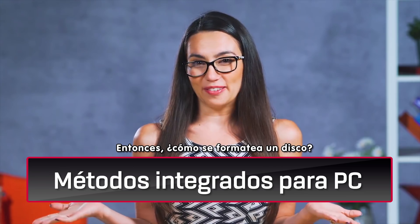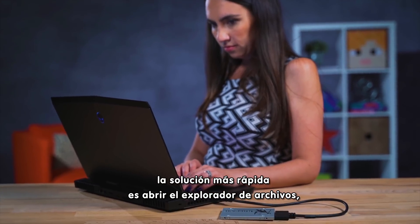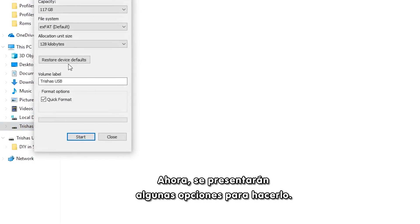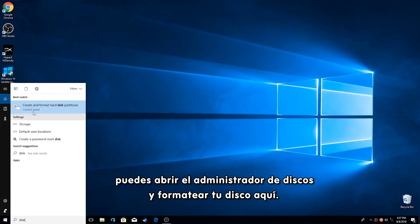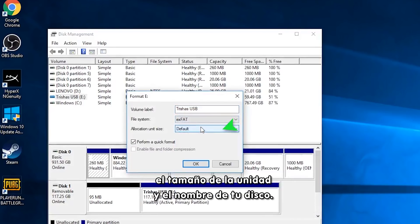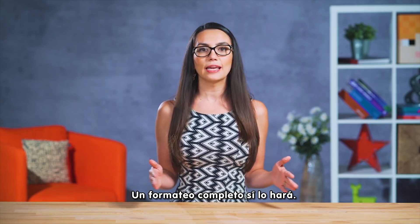So how do you format a hard drive? Remember when I said modern operating systems make this process less complicated? I think you'll be pleasantly surprised. For my PC user friends out there, the quickest solution is to open up File Explorer, find the drive you want to format on the left-hand side, right-click and choose Format. You are then presented with a simple set of options to do the thing. And if you want to go a little deeper, you can also open Disk Management and format the drive here, right-clicking on the drive you want to format and then making your selection for File System, Capacity, Unit Size, and your drive name. If you choose Quick Format, this is obviously a faster option, but it will not scan the disk for bad sectors. A full format will take care of that for you.